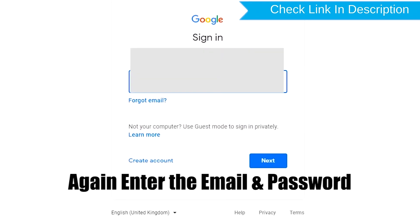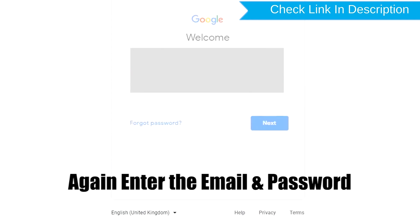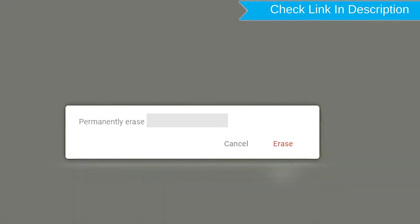Again, enter the email and password. You will see the Erase All Data menu. Then tap on the Erase option.